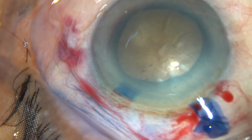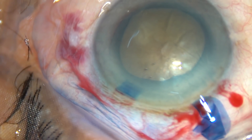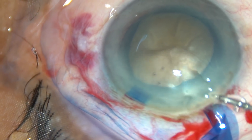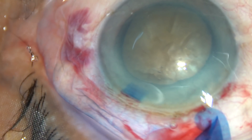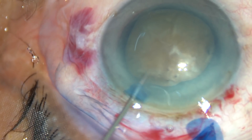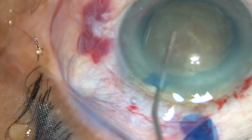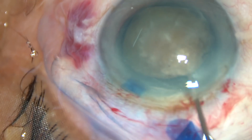Now hydrodissection — a very small amount of BSS is injected under the anterior capsular rim near the equator, just underneath the anterior capsular rim. The nucleus is tapped and some more fluid is injected; the nucleus is stabbed and mobilized.